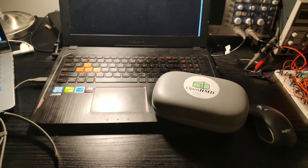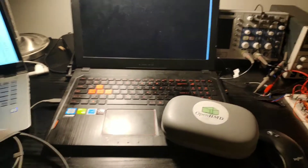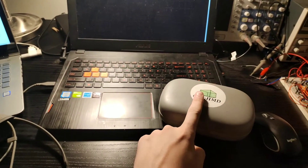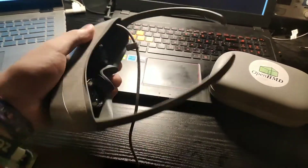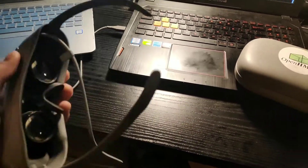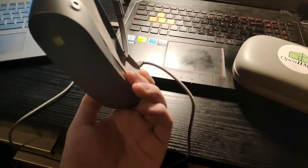OpenHMD hacking time, let's go to Frederic. I'm wrapping up today and I've been working on OpenHMD. I've been mainly looking into the LG 360 VR, a nice little headset on USB-C that hasn't been doing well.